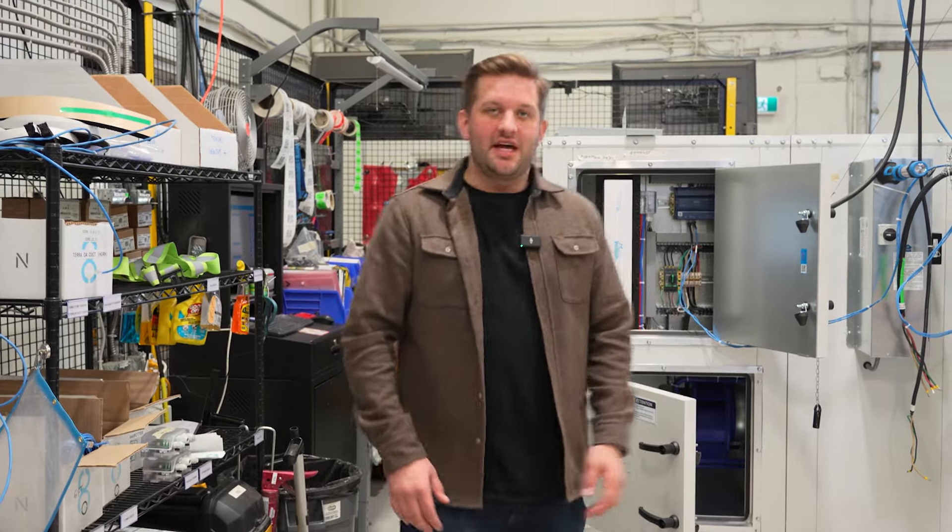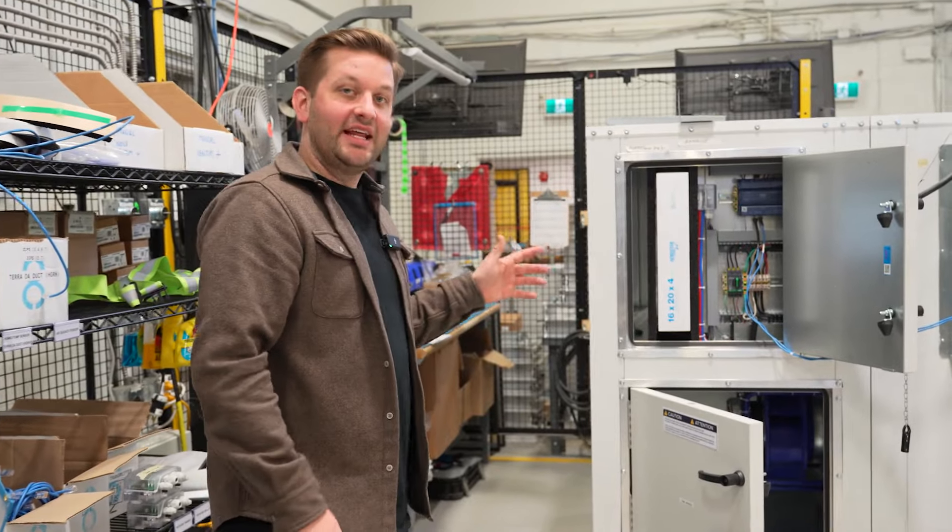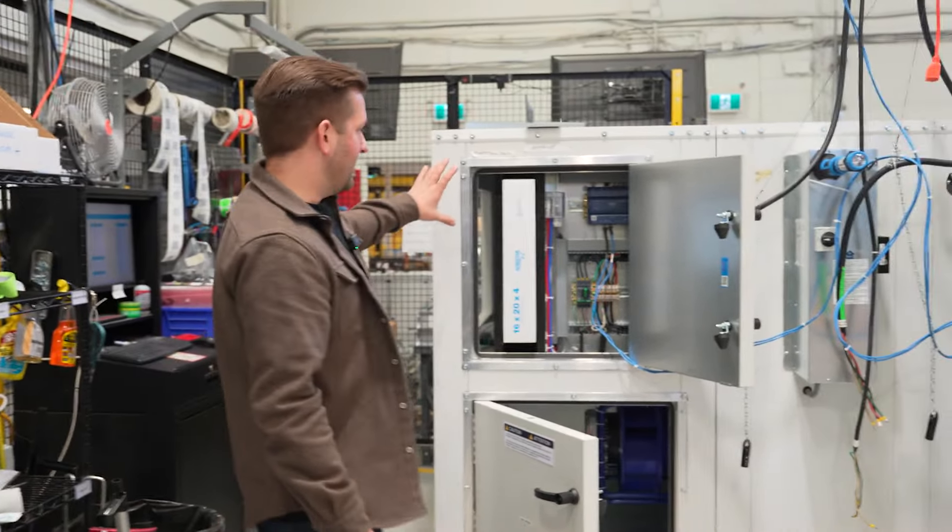Hi, my name is Johnny and today I'm going to give you a tour of our Ventim Plus product line. What we're looking at here today is one of our Ventim V80s, and on the upper left side here...